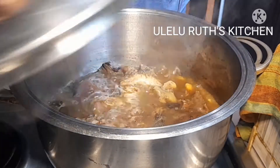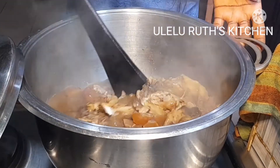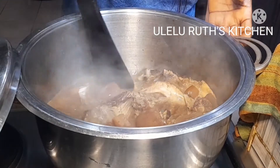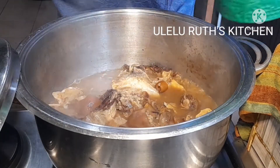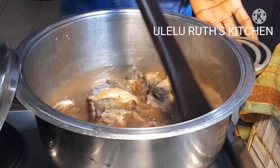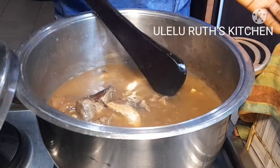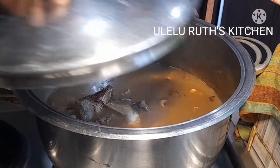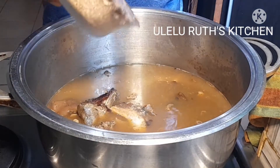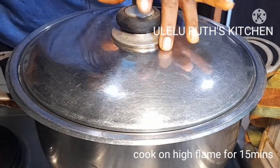After 20 minutes you can see that the stockfish and everything is almost ready. I'm going to add just one full cup of water and continue cooking — I'm not making much ogbono soup, it's just one-time eating for the family, so add yours depending on the quantity you want to make. After adding it, I cover and cook. Oh, I forgot to add crayfish — so I'll add four tablespoons of blended crayfish or prawns now, then cover to cook for 15 minutes on a high flame.